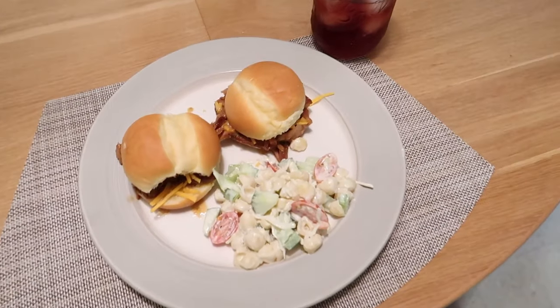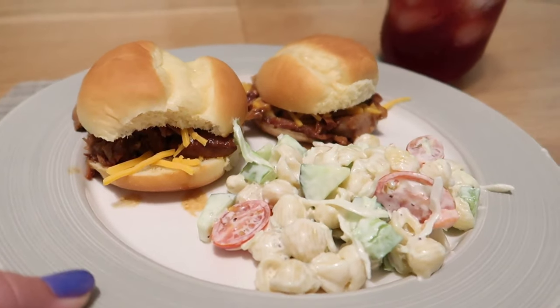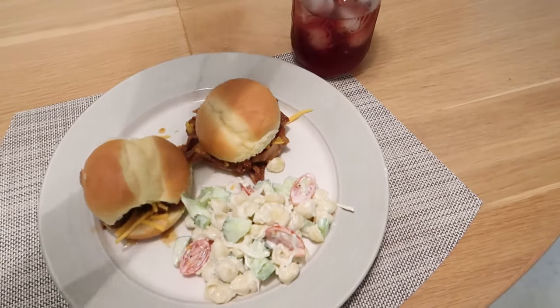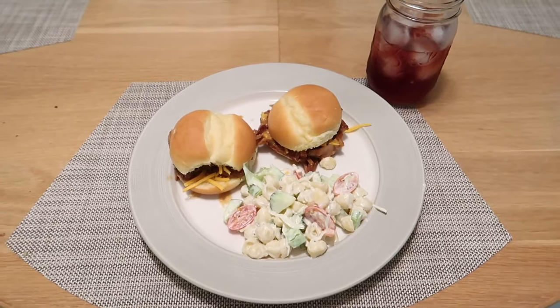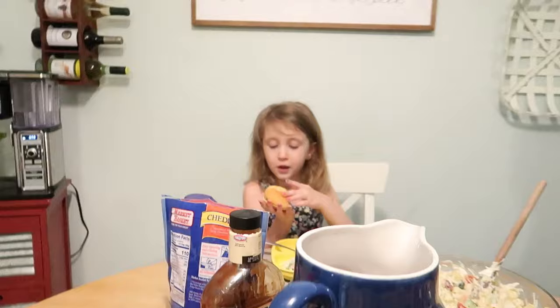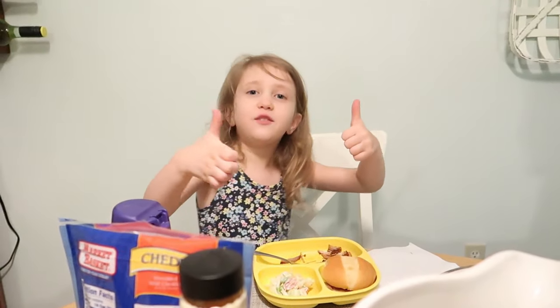So this is dinner. We have our sliders — how good do those look? — the pasta salad, and we're lucky enough to have blueberry iced tea. Hopefully you guys enjoyed it; give it a thumbs up if you did, and we will see you in our next video. How is it? Good, yeah? What do you think, little one? Two thumbs up!